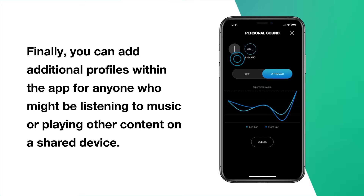Finally, you can add additional profiles within the app for anyone who might be listening to music or playing other content on a shared device.